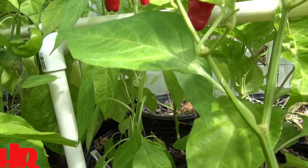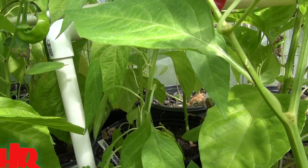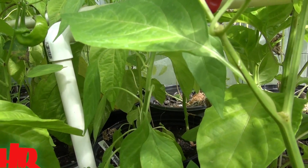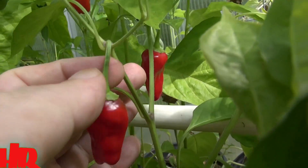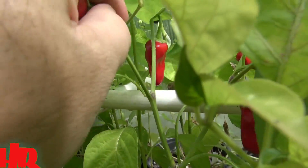You'll get quite a few of these peppers — it's a pretty heavy producer. I usually get anywhere between two dozen and up. This year is very low because the plant is small. Here's a look at the pepper on the plant — you can see the way it pops out from the node, one single pepper. In fact, we're going to pick this one.